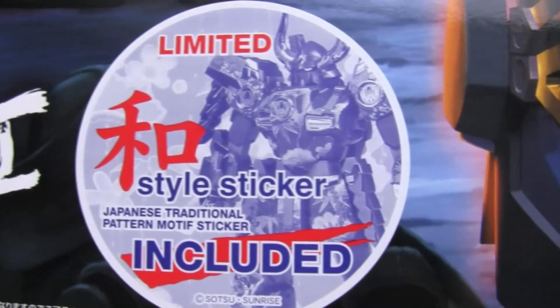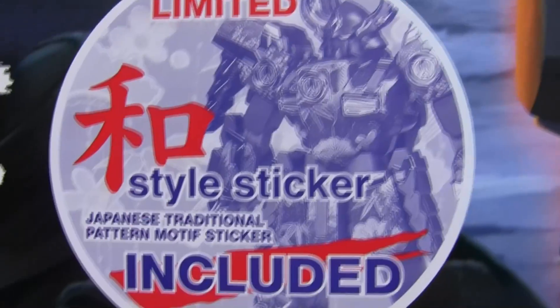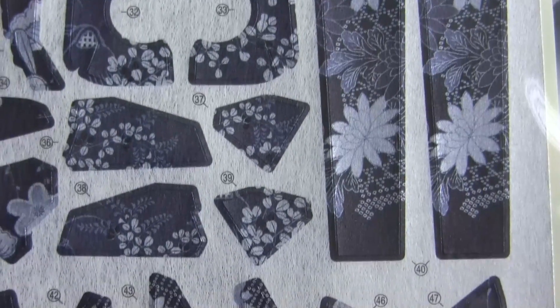Well, hats off to iShop2Go.com for doing me such a huge favour and getting this to me so very soon. I've been dying to get my hands on this, and especially since this is a limited edition freebie.